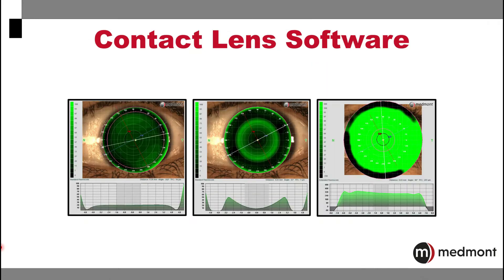The contact lens software is one of those unique features of the Medmont that allows you to build your specialty contact lenses from the topographies. You can build your corneal GP single vision and multifocal lenses, your ortho-K, your scleral, and many other specialty lenses for your patients.